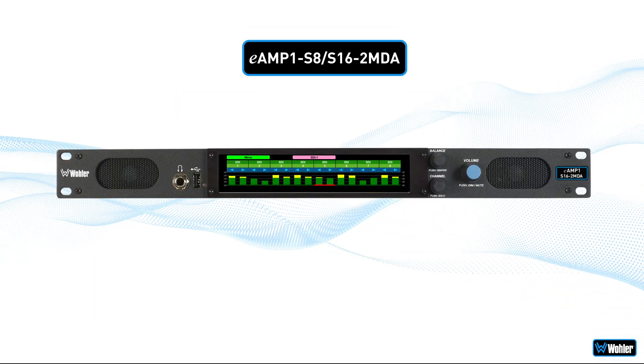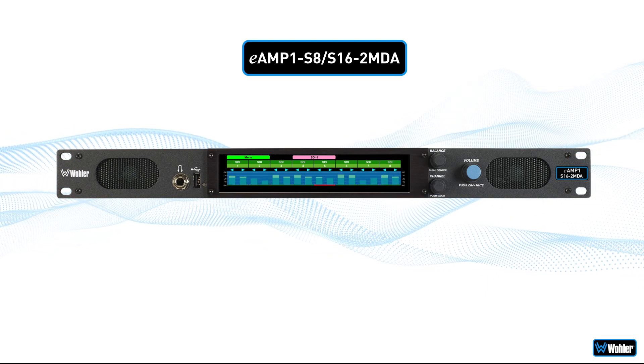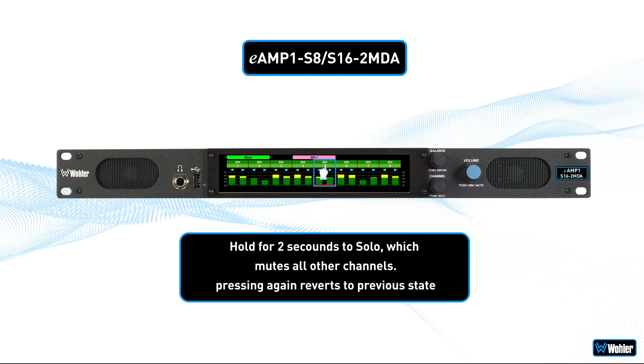Monitoring of audio channels and/or audio pairs is provided via on-screen level meters, internal speakers, and headphones. Solo and mute operations are all supported.